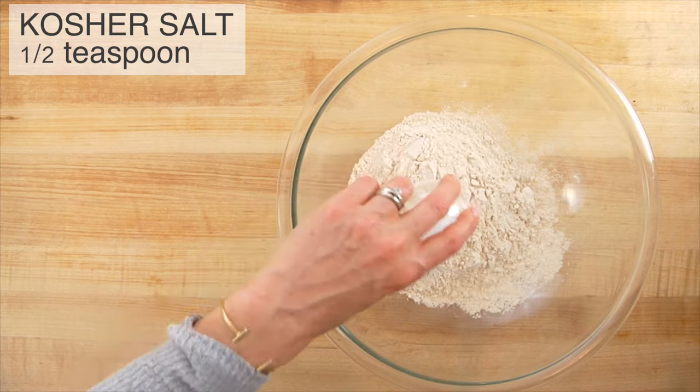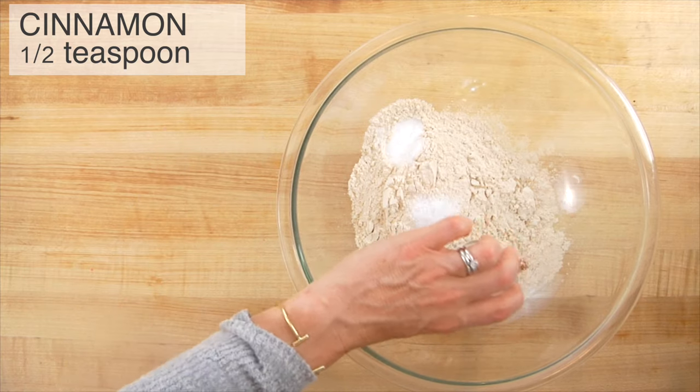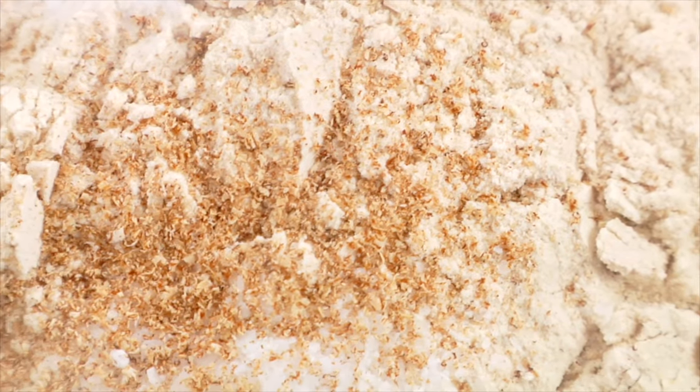Then I add a half teaspoon of kosher salt, one teaspoon of baking soda, one teaspoon of cinnamon, a little bit of fresh nutmeg — about a quarter teaspoon — and then finally a half cup of coconut sugar.